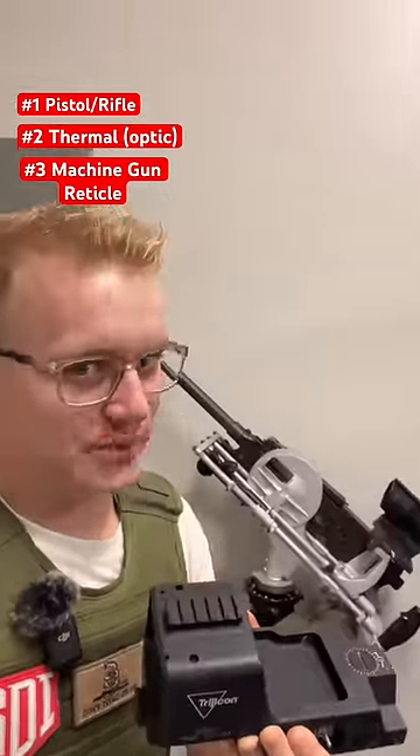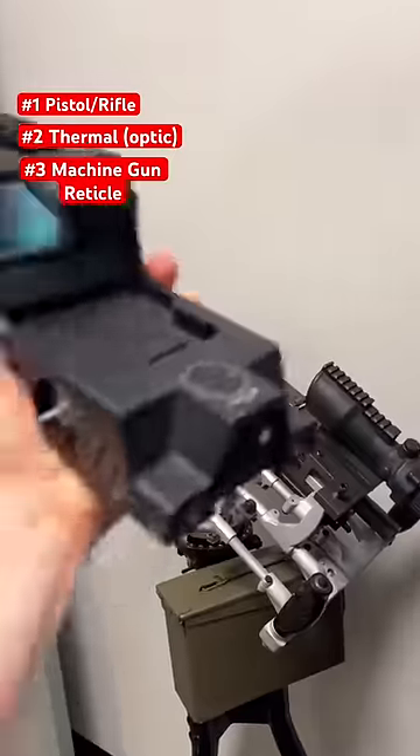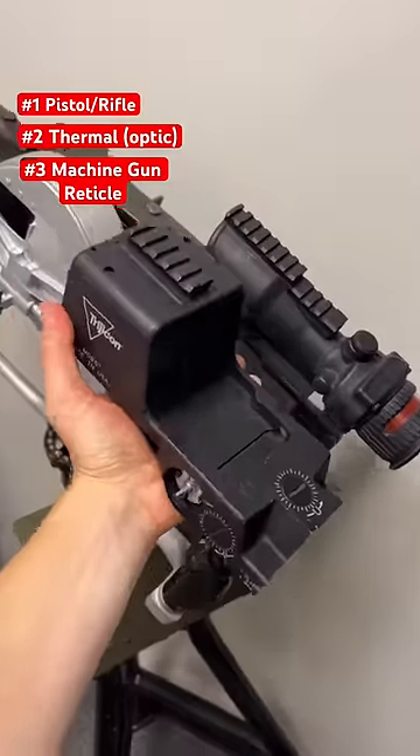These ones are going to run you three to five thousand dollars a pop, and those are the optics meant for machine guns. As you can see, you need a nice big window and that's where these come in. So which one would you like to use the most? Subscribe for more.